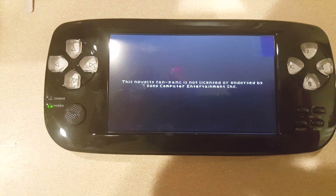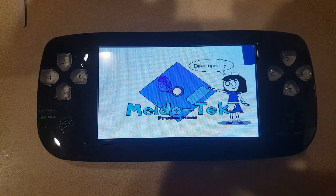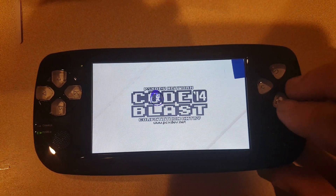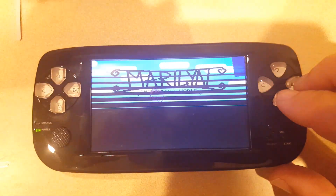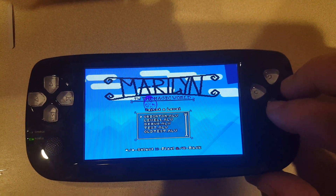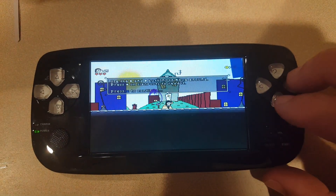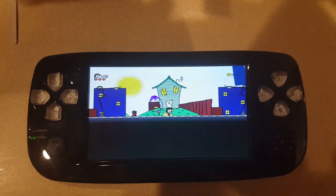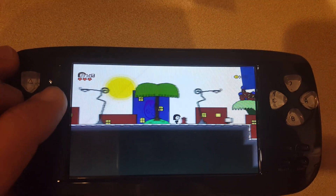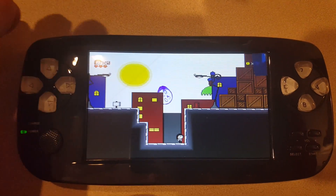There is one free game that comes with it just to show that it does work — and there you go. This is a homebrew game, just giving you a quick demonstration that the PlayStation emulator is functional.